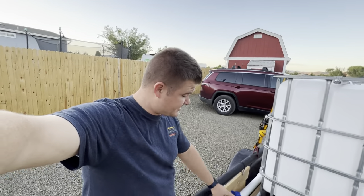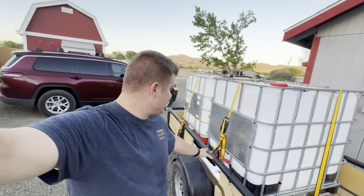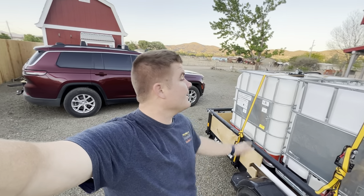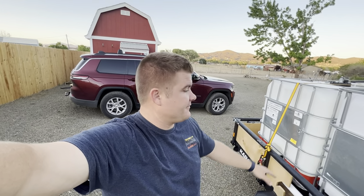One of the advantages to installing this valve is that when you're filling them you can just open both of those valves on the tanks and the water will equalize between the two and fill them evenly, so it makes it a little bit faster than having to do it individually.